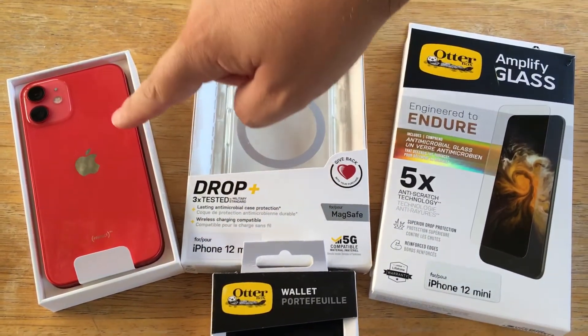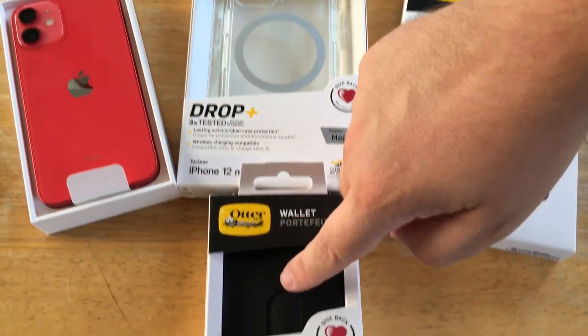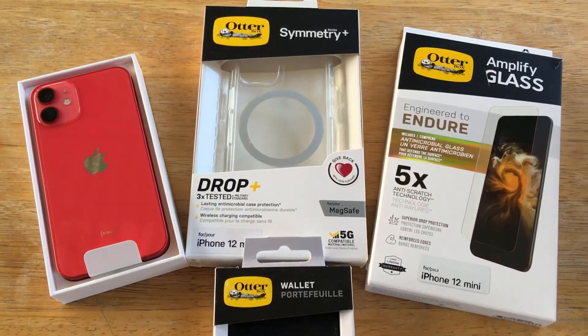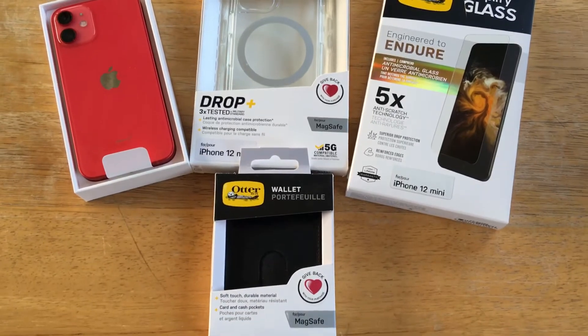You can attach this case to the phone, put the glass on the front of the phone, and attach the wallet to the case or to the phone directly. Or you can use it with any of the iPhone 12 series because they are MagSafe compatible.